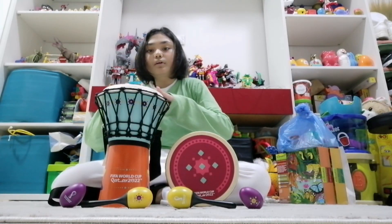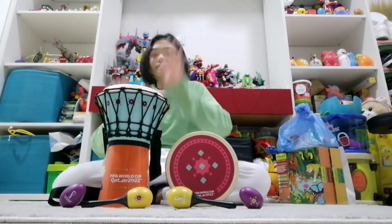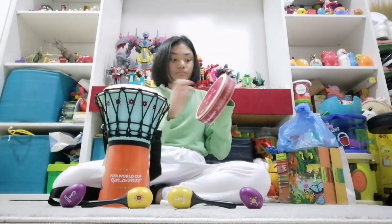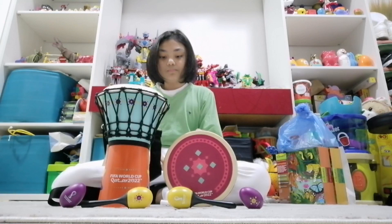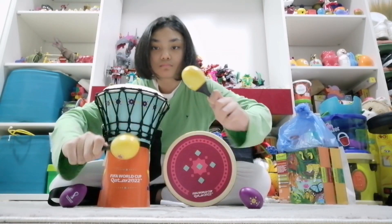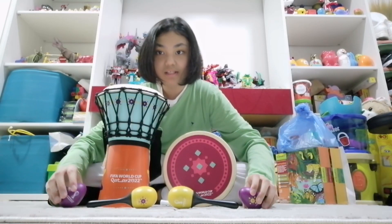Over here is the djembe drum, the duff drum, the mini maracas, and the egg shakers.